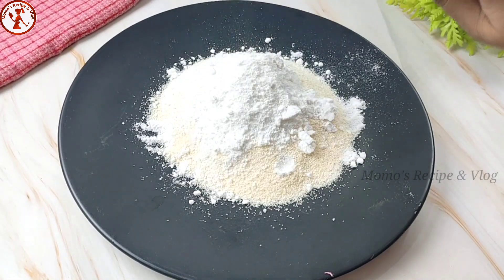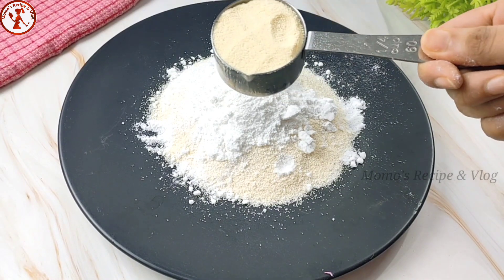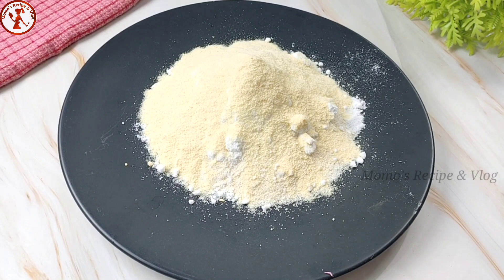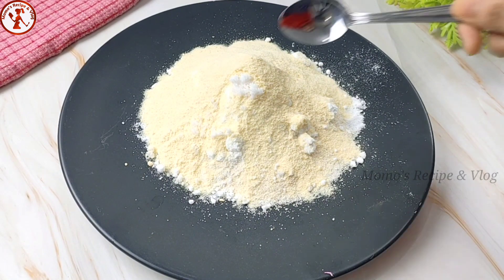1/3 cup powdered sugar, 1 and 1/4 cup of semolina (suji).